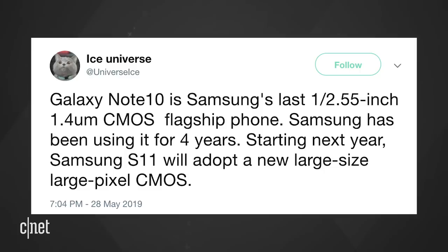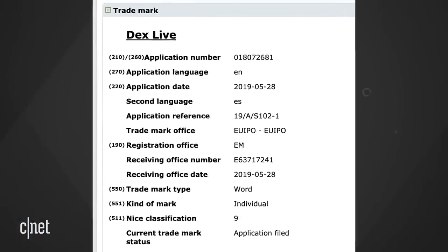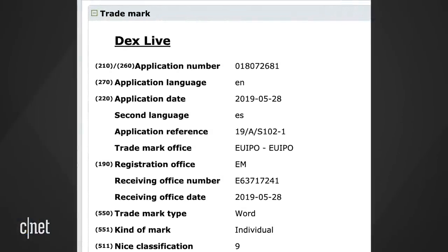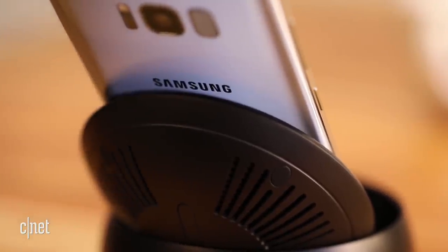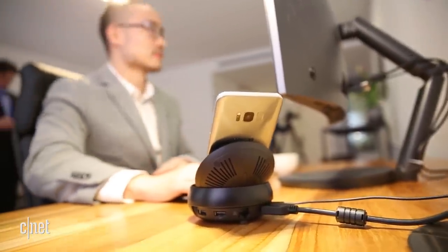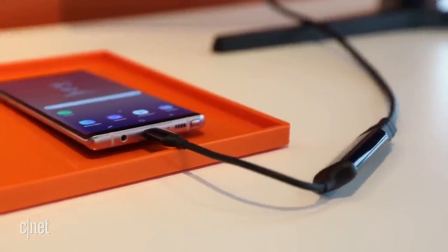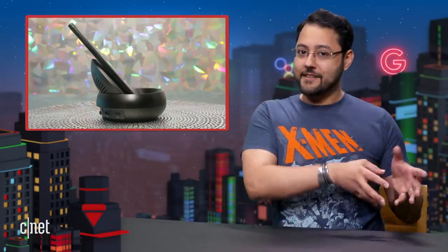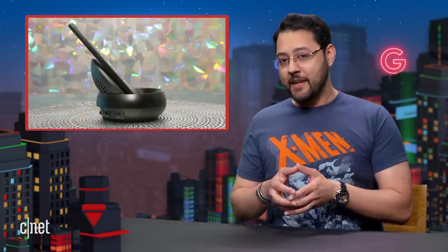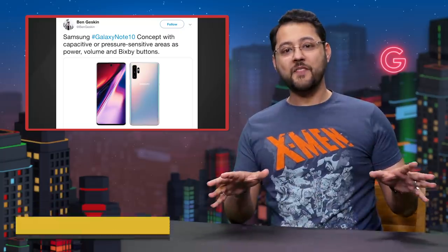Things will change with the S11. In related news, Samsung filed a trademark for DeX Live. DeX is Samsung's desktop experience. The S8 and Note 8 could use a dock to make the phone more like a full PC. The Note 9 and S10 could handle DeX without a dock. If the first version of DeX needed a dock and the second used a cable, maybe DeX Live works without wires.